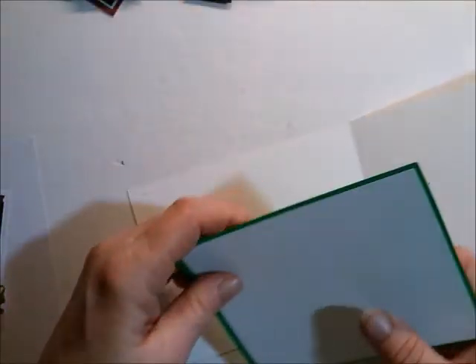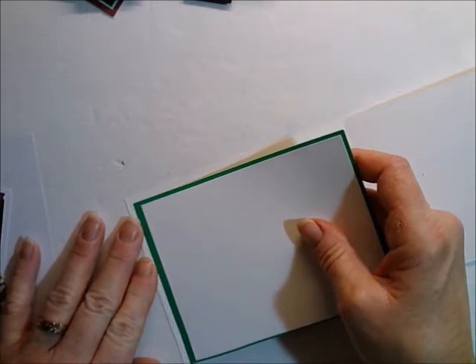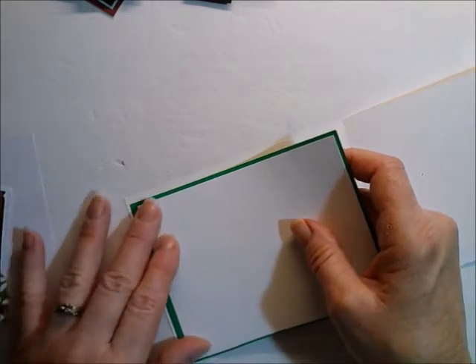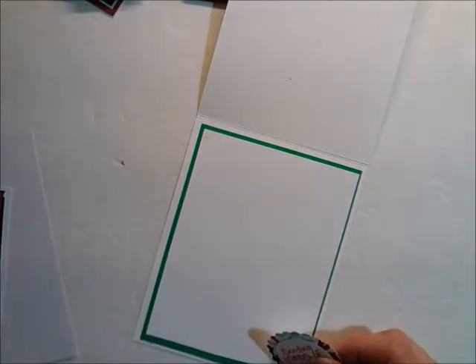I lost my little sleeve that my memory card adapter goes in, and it's driving me crazy. I don't know where it went. You ever do that? Lay something down and it drives you nuts because you don't know where you laid it? I'm bad about that.